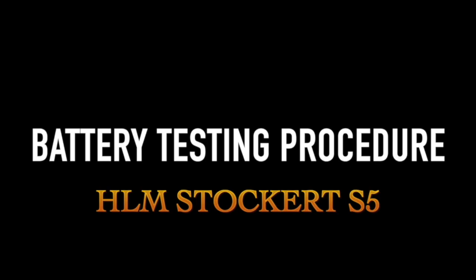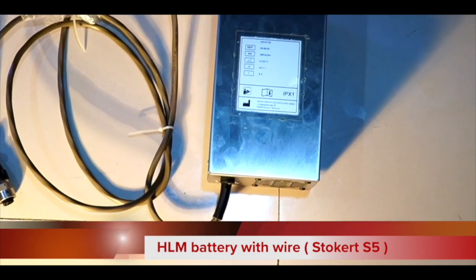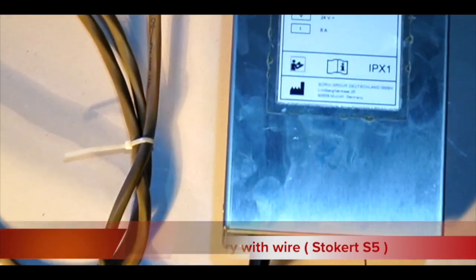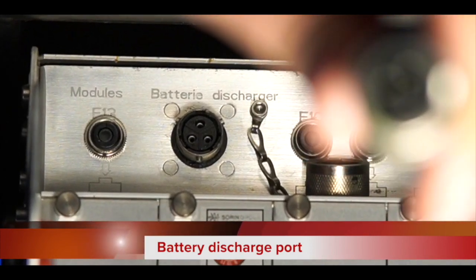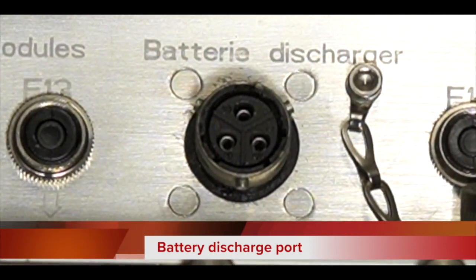This is the battery with wire and it has a three-pin connector which we are going to insert into the battery discharge port. Now you can see I have inserted the battery connected into the battery discharge port of the heart-lung machine and tied with clockwise direction.